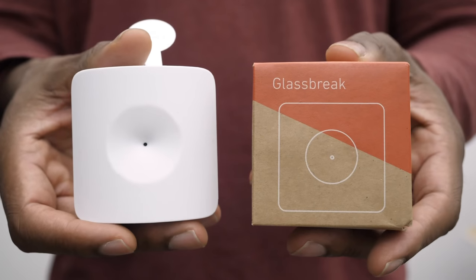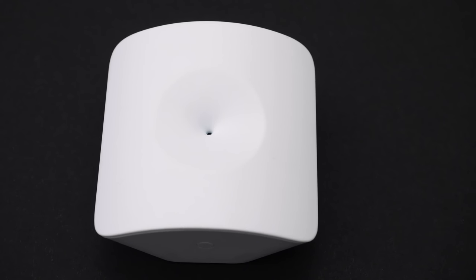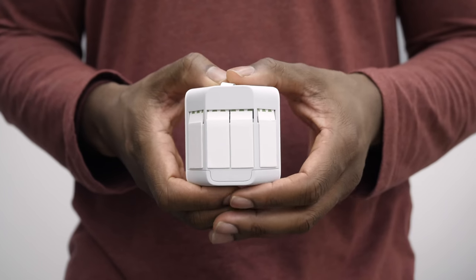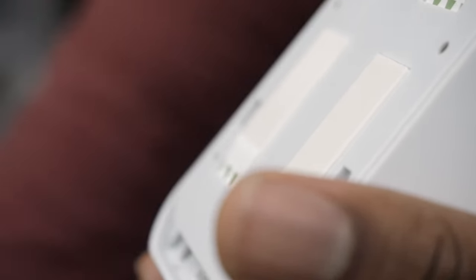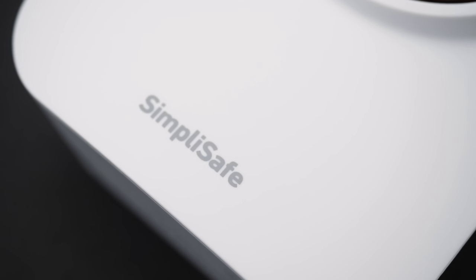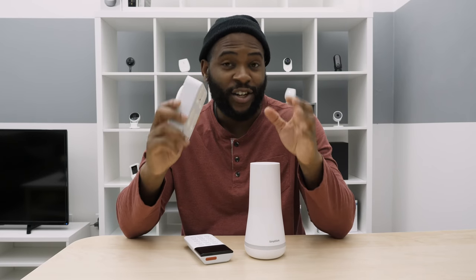If someone decides not to open a window but to break through it, you've got your glass break frequency sensor. You sync it with the keypad by pressing the top button, just like other items. It's listening for the actual frequency of glass breaking. With the adhesive on the back, it fits directly on the wall within 10 to 12 feet of the glass. The siren is also huge — adhesive on the back, press it to the wall, and sync with the button at the top. It's actually louder than the base station and will alert everyone that someone is inside.